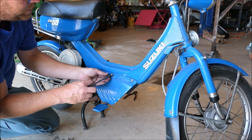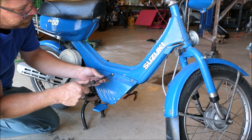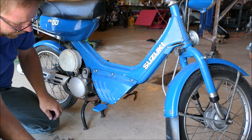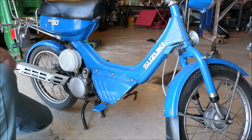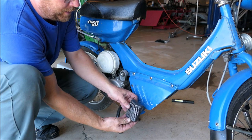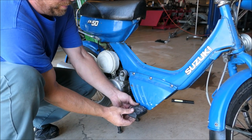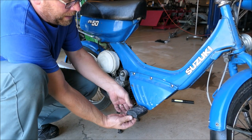One screw was missing. I have this gold one — same screw but gold. I like that. Custom baby, custom. I do have the rubbers. I took them off because going down the interstate with this on a trailer at 70 miles an hour I thought I might lose them, and probably would have.